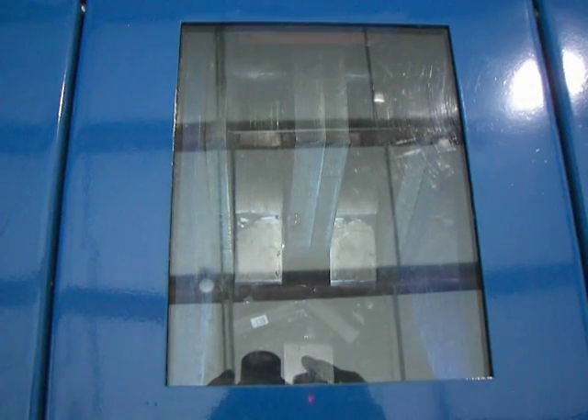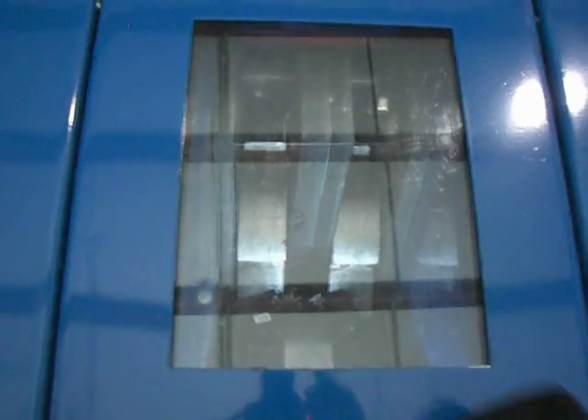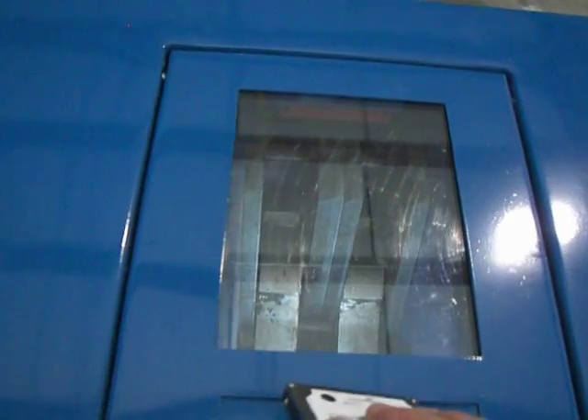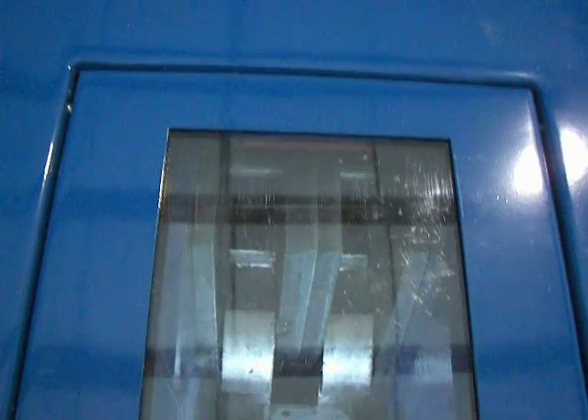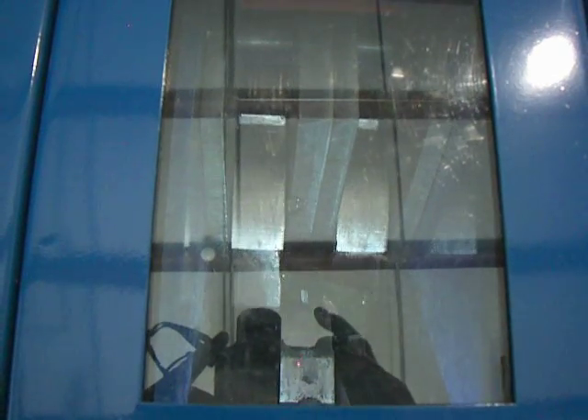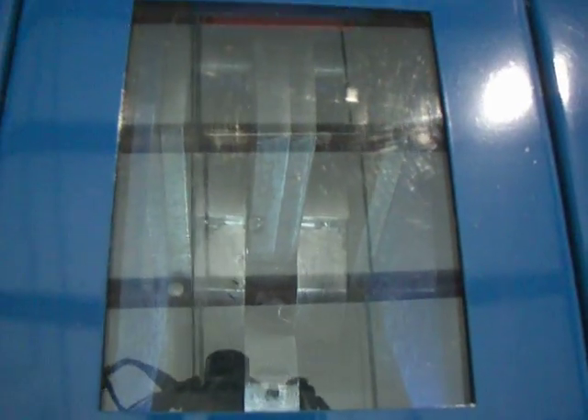That was a standard PC hard drive. This is a laptop hard drive. You can put multiple of those in at one time.